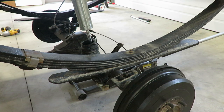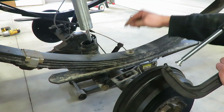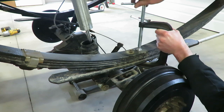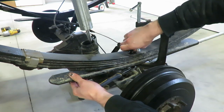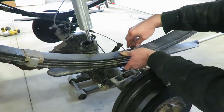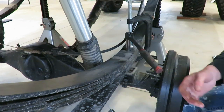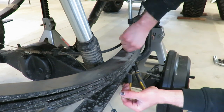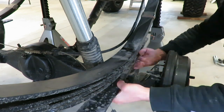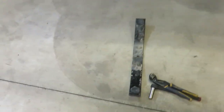Alright guys, got that axle dropped down. Next, I'm going to clamp this leaf pack, pull this bolt out, and then release the clamp so we can pull that add-a-leaf out. Alright, got those add-a-leafs out.